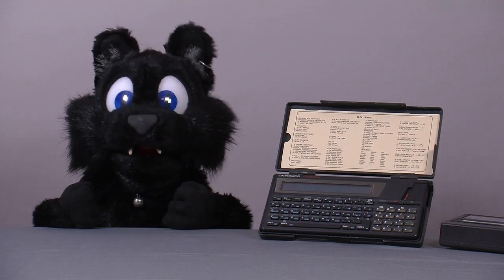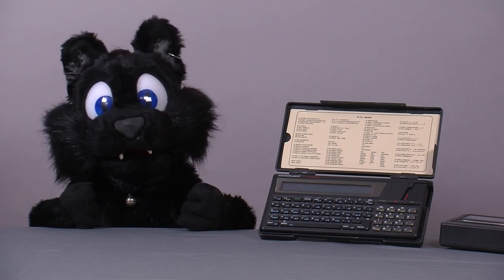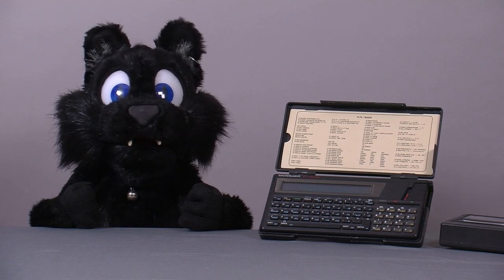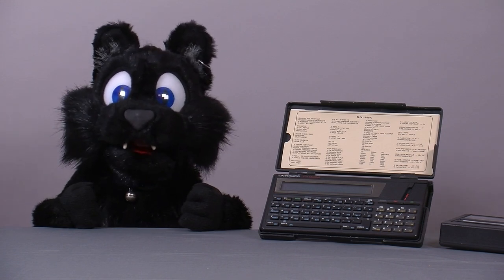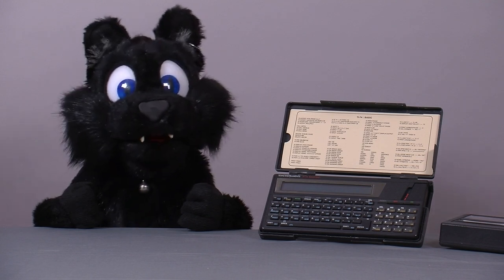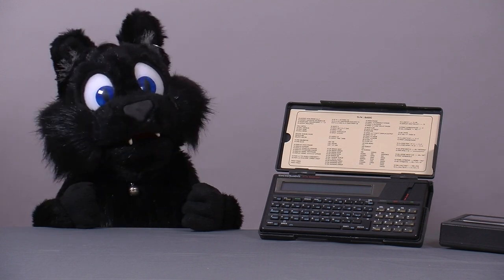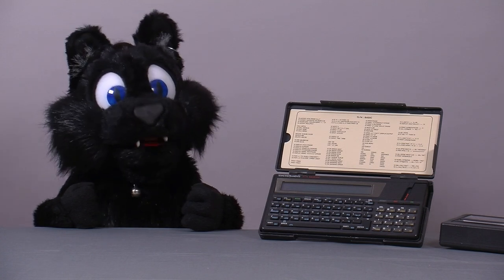The calculator comes with a TMS-70C45 CPU, 8KB of RAM and ROM, a 31-character LCD display, and a 32KB memory cartridge port that can be used for either a ROM or a RAM module. There were several ROM modules around that added various features, including a statistics program and a Pascal interpreter.